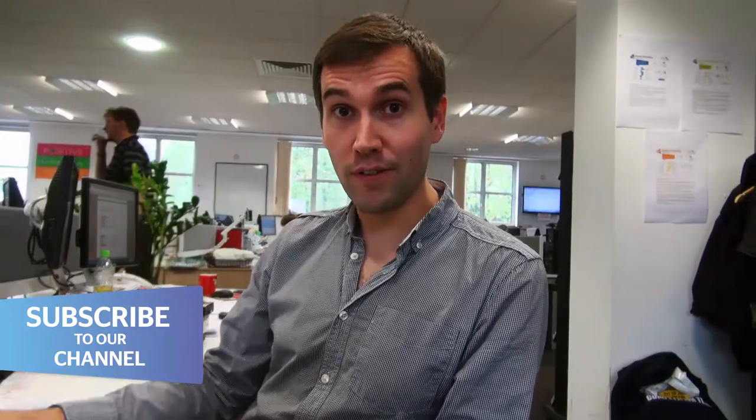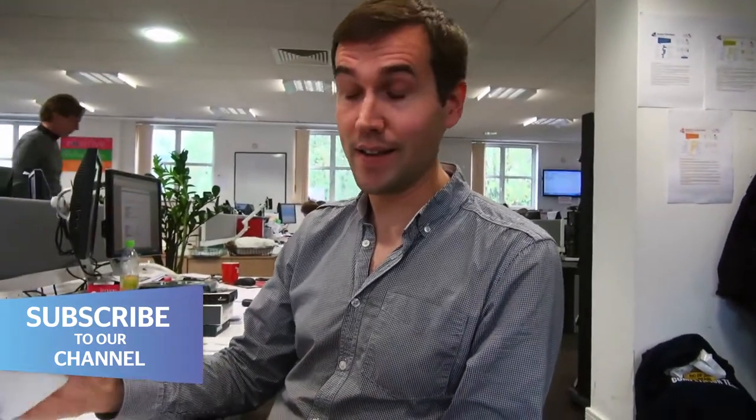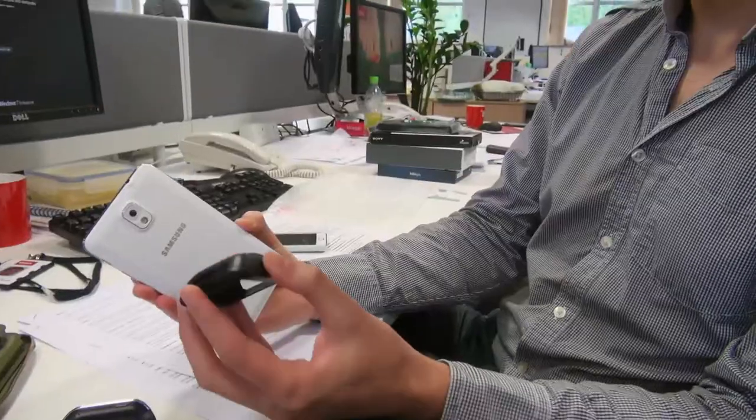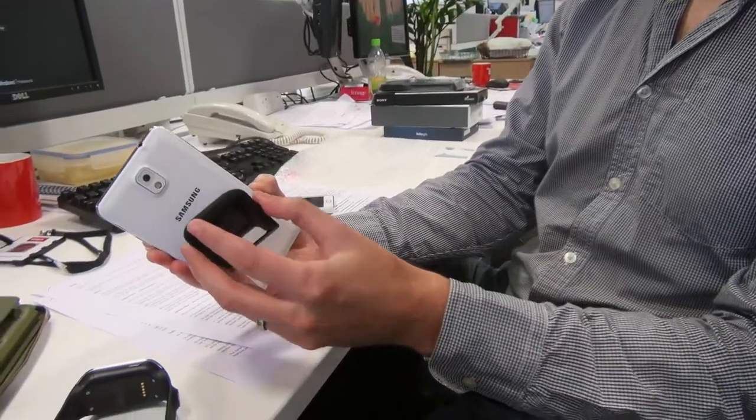Before the Gear will actually tell you the time, you have to sync it up with a compatible mobile phone such as the Galaxy Note 3. Thankfully that's a really straightforward process. You need to get the cradle which comes with the Gear and simply tap it against the back of the Note 3, and then the Gear will sync up things like your calendar, the time, and everything else you need from your phone.